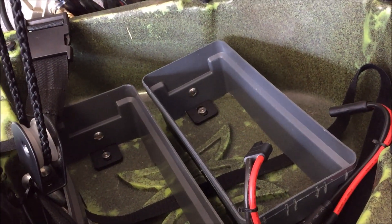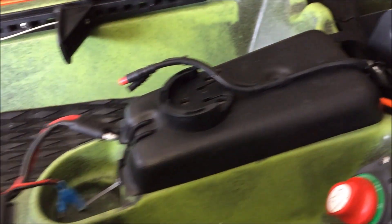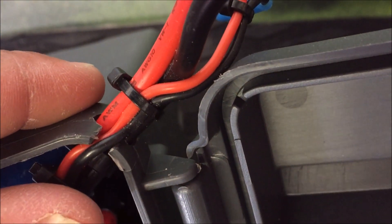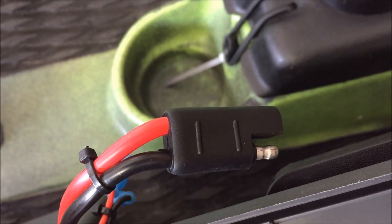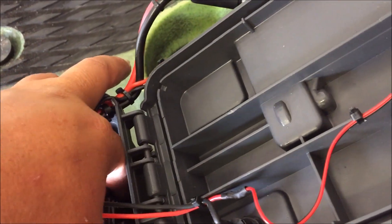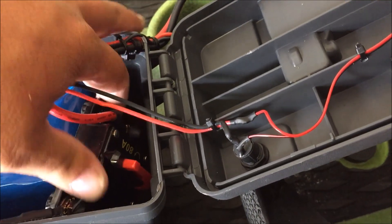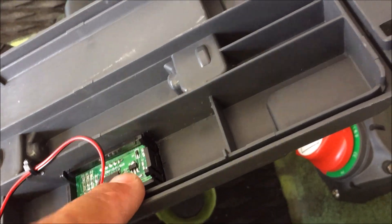I went to Harbor Freight and bought a six dollar ammo box — the battery fits right inside it. That's where the connection comes out for the trolling motor, with a separate connection for the charger. Inside there's a little 80 amp circuit breaker, and I've got that wired up to a momentary switch and a voltage meter.